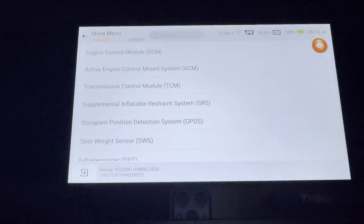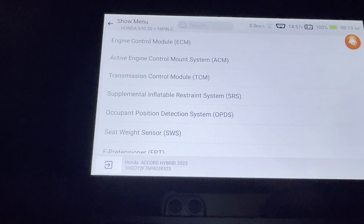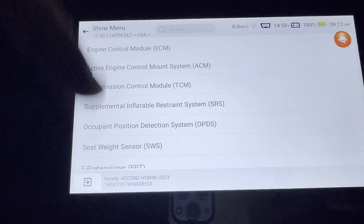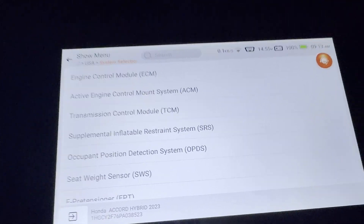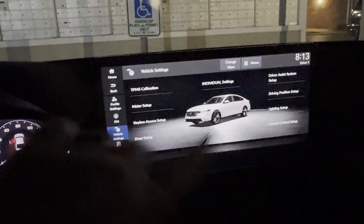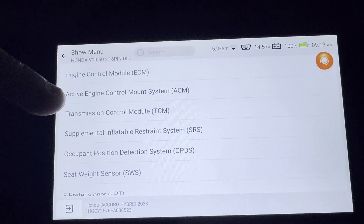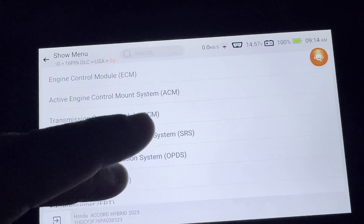This car has TPMS calibration built into its own menu right here, so maybe it doesn't need the scanner for that. The real reason I care is because my dad has a 2016 Honda Odyssey, and it's very controversial — the Odyssey doesn't have it through the car's menu, and these scanners seem to struggle with it too. I'm not sure what the solution is there.